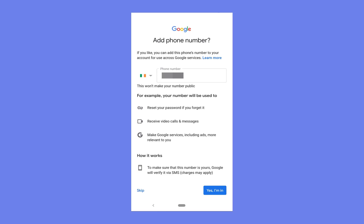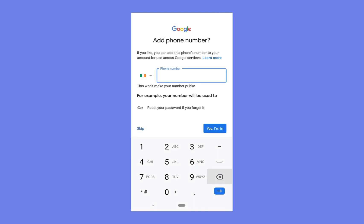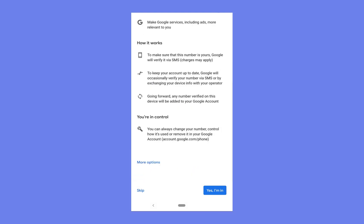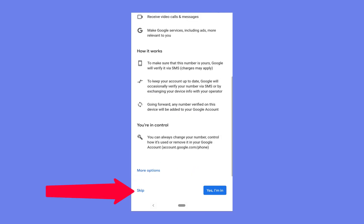Now it will ask you to add a phone number. Because I already have a SIM card in my phone it has automatically put my mobile phone number and filled the field. If you don't have a SIM card then nothing will populate. So I'm just going to remove the number that's been populated here, and then for your choices you want to click skip to skip the need to enter a phone number.